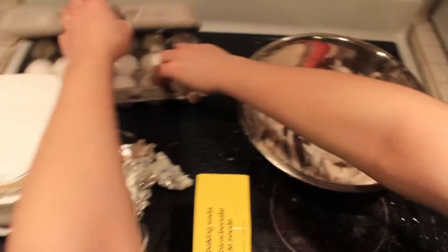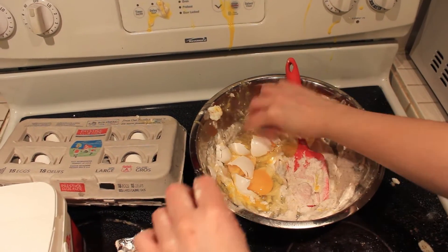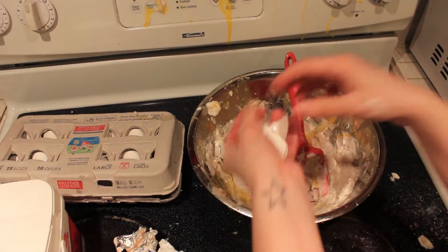Now, eggs! Let's get some eggs in here. Just get your egg in there. Oh shit. Just pick out the shell as you go, it's fine.